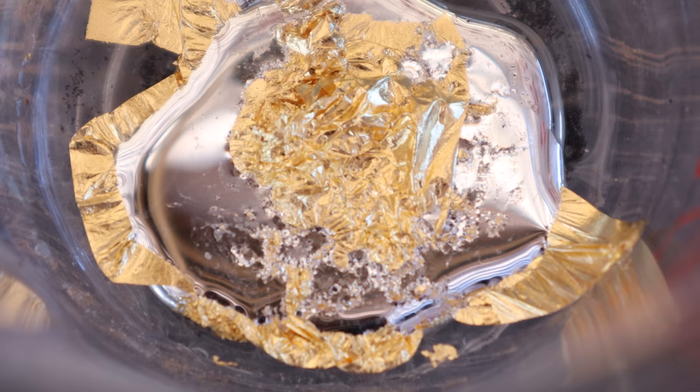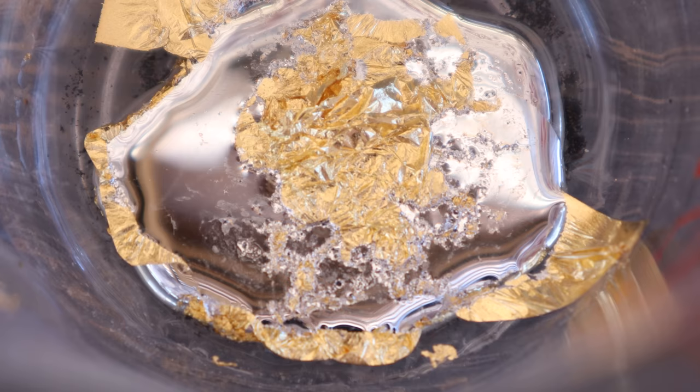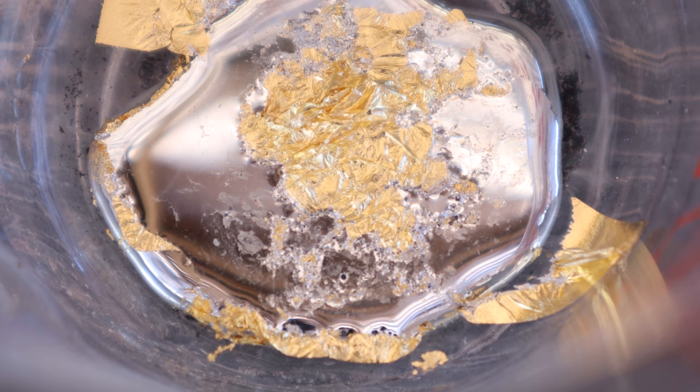Not only does mercury attract gold, it actually dissolves it. If I were to continue adding more and more gold leaf to this mercury, it would continue to dissolve it until you get an amalgam — a thick, pasty form of mercury and gold together. This is what the miners did back in the 1880s, and unfortunately how amalgam is made for your dental work. The only difference is silver and other metals are used to create dental amalgam. It seems odd that a substance like mercury, deemed so dangerous and toxic to humans, is more than welcome to be put inside people's mouths for generations.